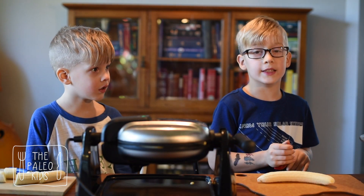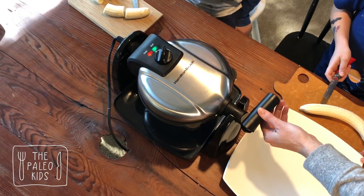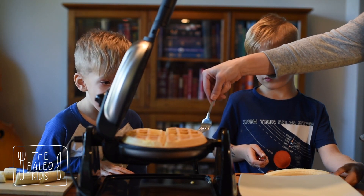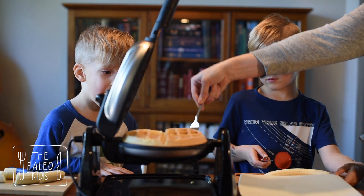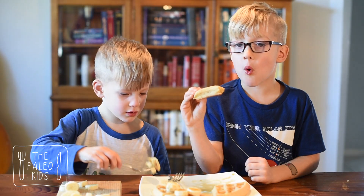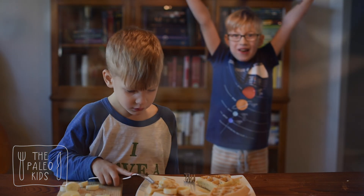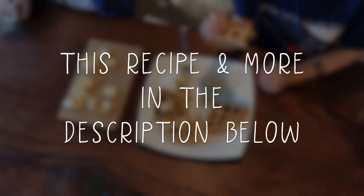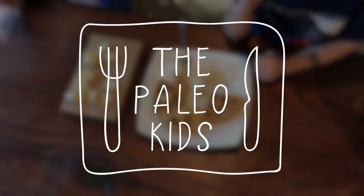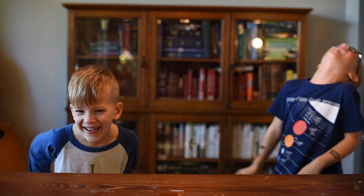When the timer is done, it's really hot, so let an adult get it out. So good!